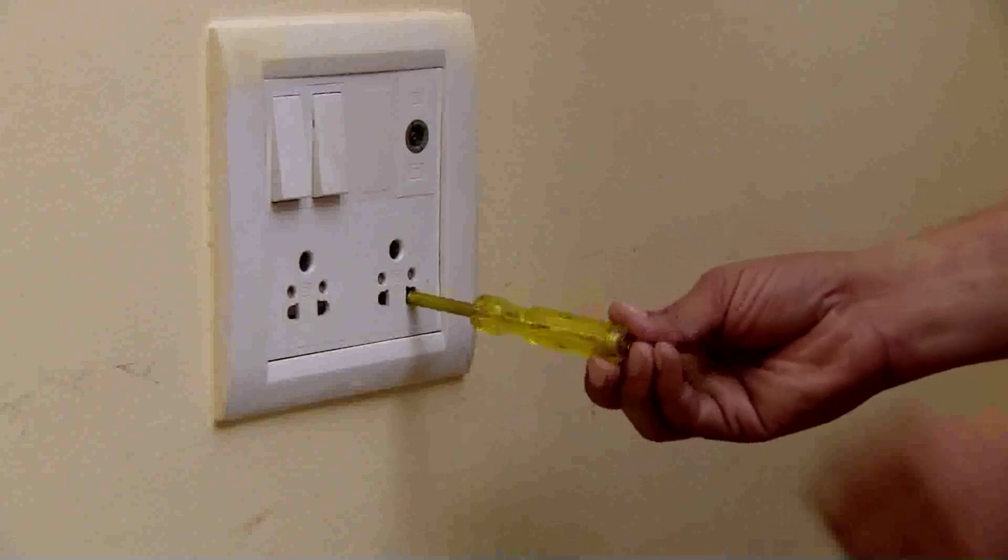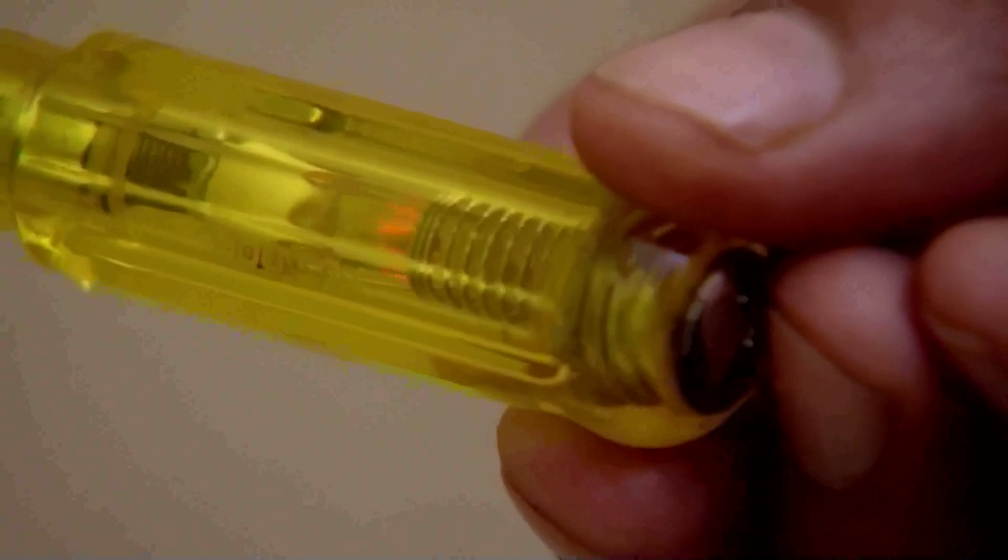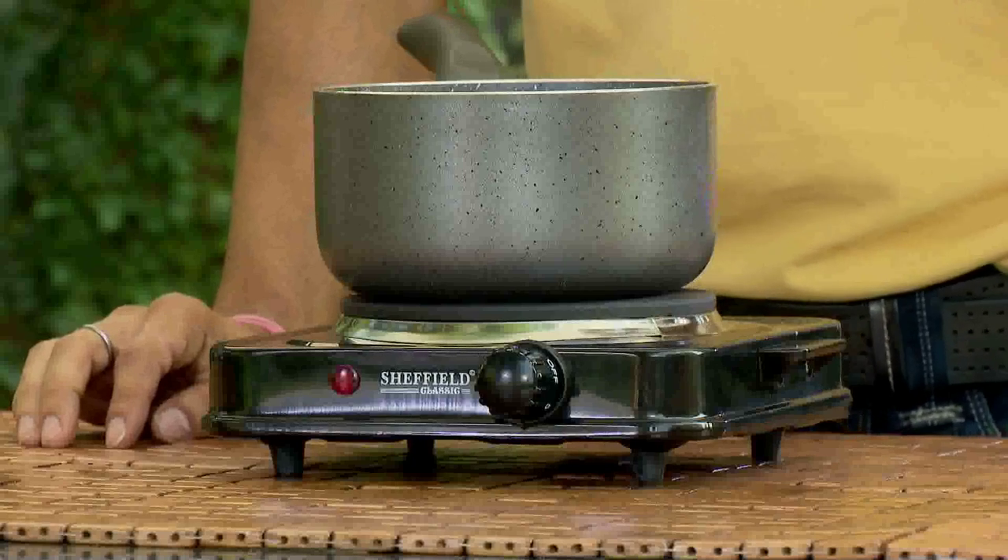If you use the hot plate and the indicator light does not work, then check the plug and the connection. If the indicator light still does not work, there may be a problem with the internal wiring or low voltage.